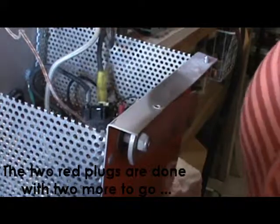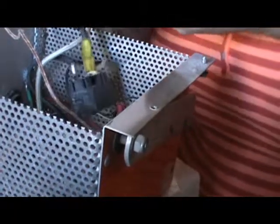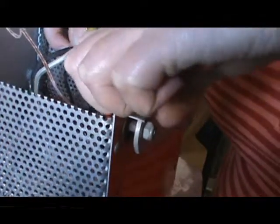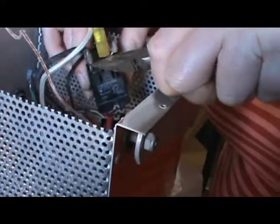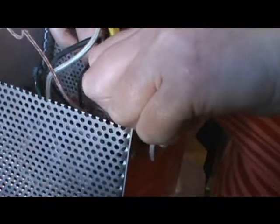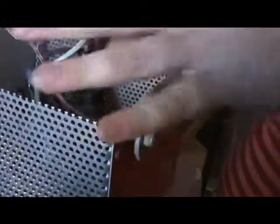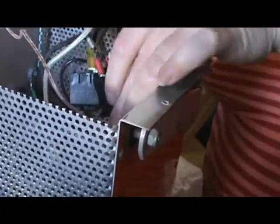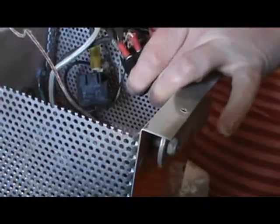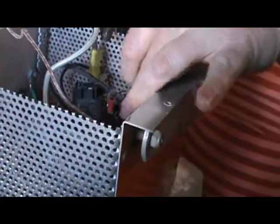We are now going to remove this black connector, again grabbing the connector with our pliers, really carefully wiggling. It didn't change directions, so we know it's good - and I'm really sorry you guys can't really see this very well. Same port, same port pin, holding the connector, making sure that it's firmly on.